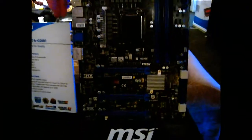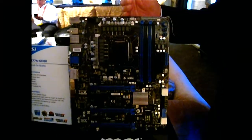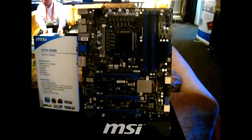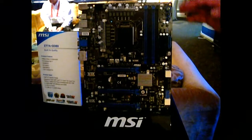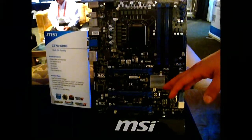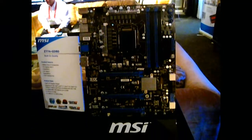The Thunderbolt chip will actually go here, but I can't show the chip right now. The rear I/O is also incomplete. But the GD80 will have Thunderbolt as one of the connection options available on the board. Everything else, as far as the comparison between Z77 and Z68, is laid out the same.